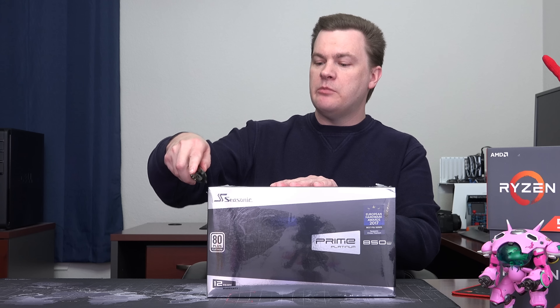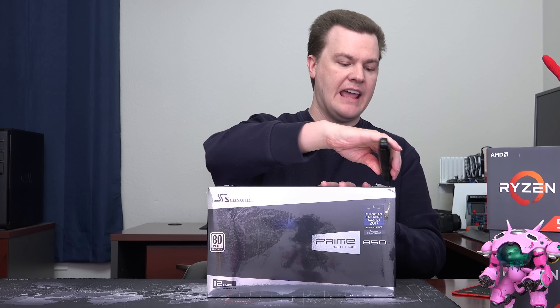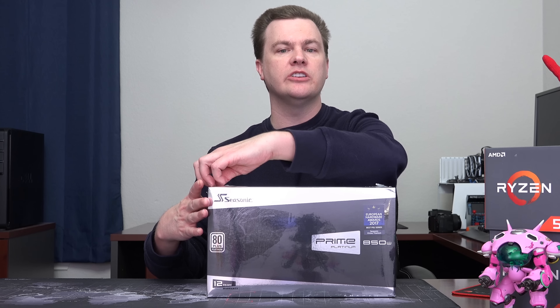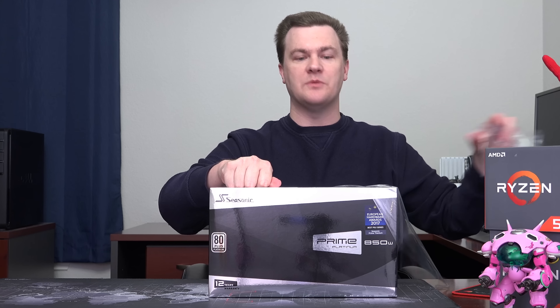For what it's worth, this isn't for everybody. Not everybody needs a power supply at this level. If you're building a Ryzen 5 or an i5 system, or even maybe a non-overclocked i7 or Ryzen 7, this is a bit much. You certainly could go with something like an 80 plus gold for a hundred dollars or $120, save a bunch of money, and still get a perfectly good unit. But if you want the best, that is what this is.